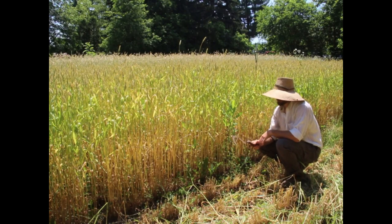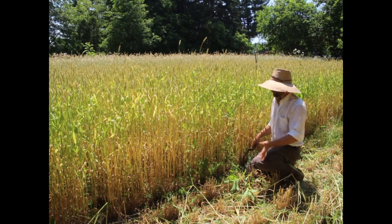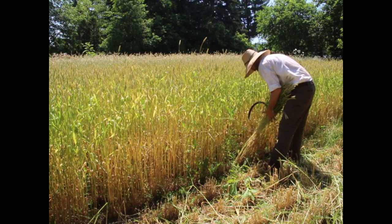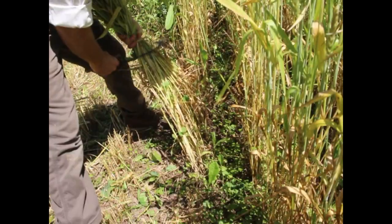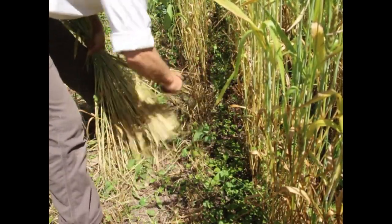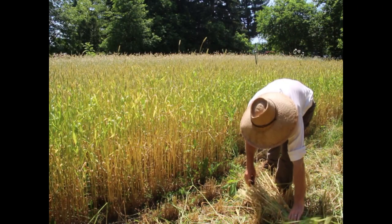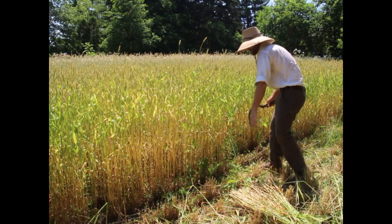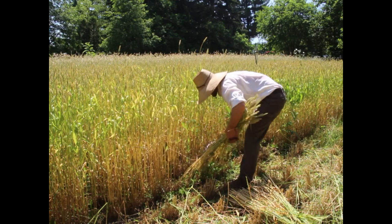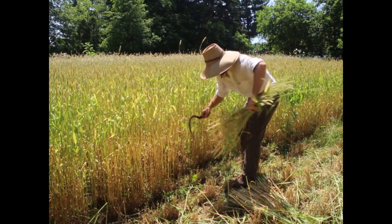One of the easiest ways to harvest, especially when you're starting out, is with a sickle. Assuming we have a nice stand of wheat, I get an armful of wheat — about a yard, maybe two feet — and then I just go through and cut it at ground level. I'm cutting at ground level because I want this for thatch. Then I lay it carefully so the heads are in one spot and the butts are in another, and then I take another two feet.